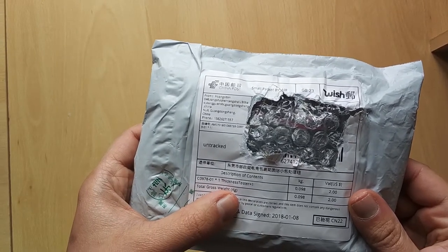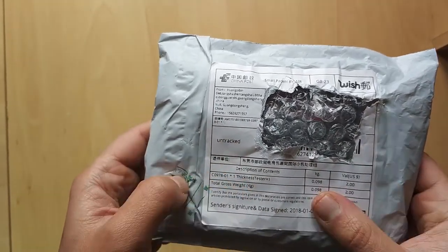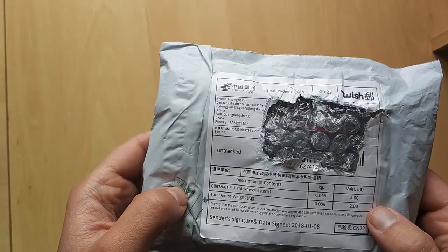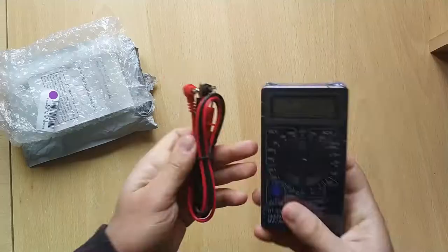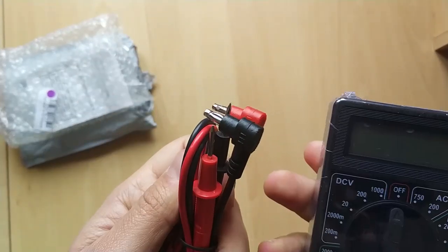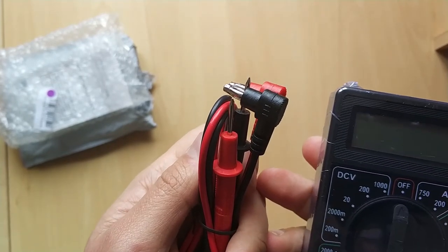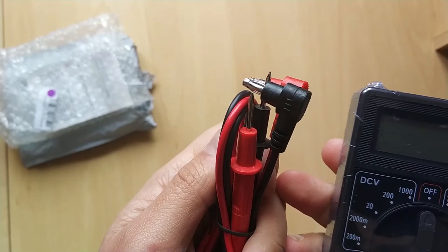I don't remember ordering a thickness tester and it doesn't look like the right shape for a caliper. This is 98 grams and worth $2 — I think I paid more than that. The thickness tester is actually a cheap multimeter, another multimeter. I blew the last one up doing a continuity check on a relay but one of the 300 volt capacitors was still fully charged.